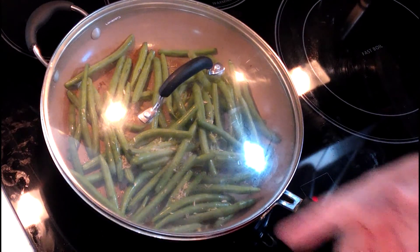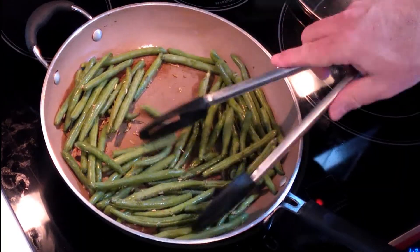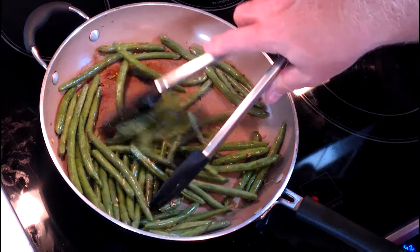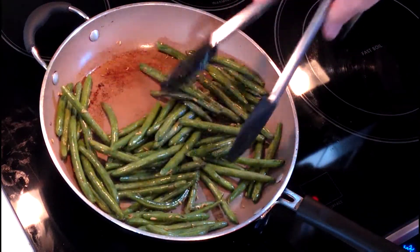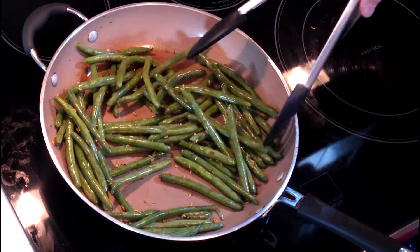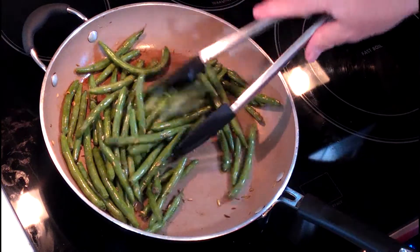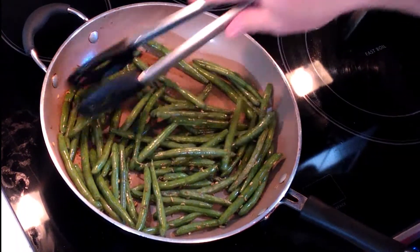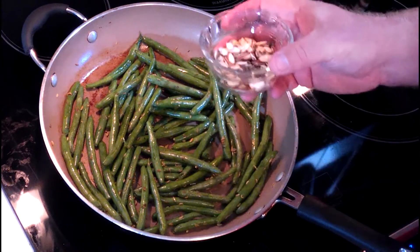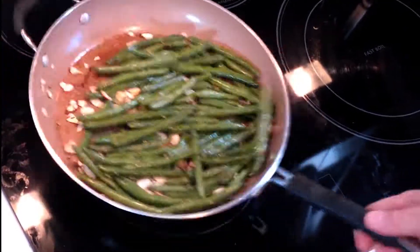We're gonna stir about every minute. As you can see, the green beans are getting softened and the fennel is wrapping around them. The length of time you cook this is completely up to how soft you like your green beans. My family likes them a little snappy, so I don't cook them as long. Feel free to cook them seven or eight minutes. At this point, this is where you add your almonds. Take that ounce of almonds and just work it around.